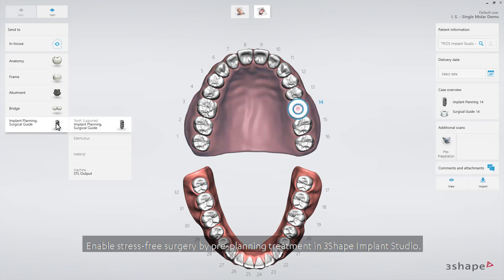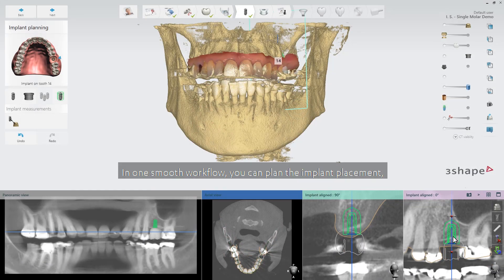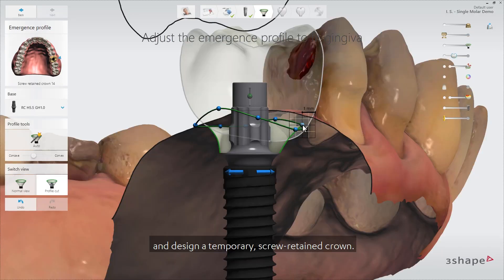Enable stress-free surgery by pre-planning treatment in 3Shape Implant Studio. In one smooth workflow, you can plan the implant placement, design a surgical guide, and design a temporary screw-retained crown.